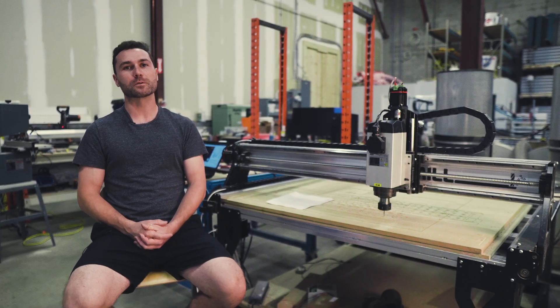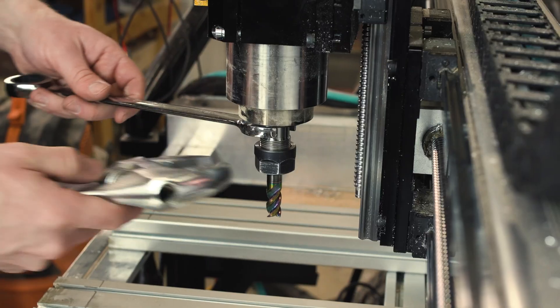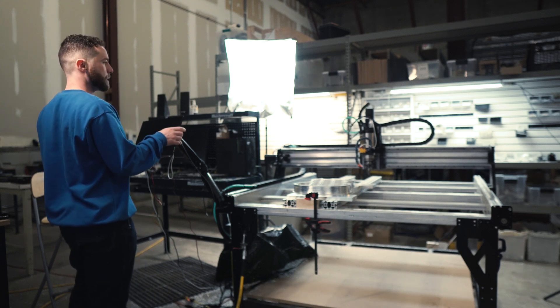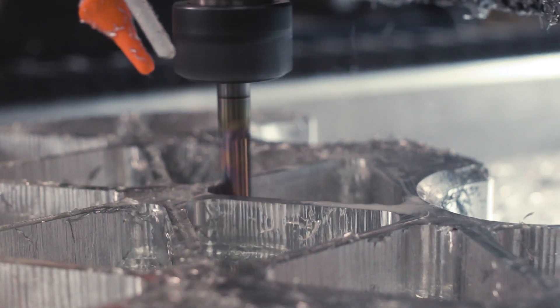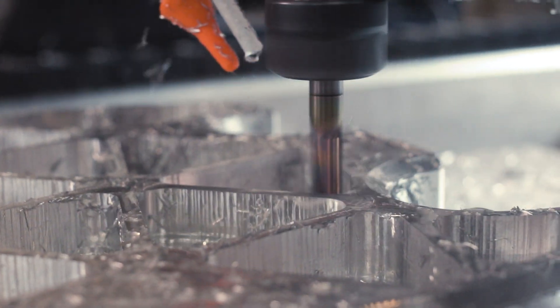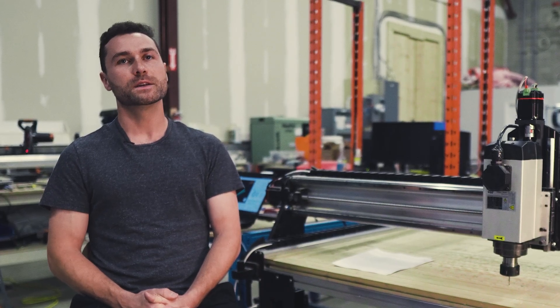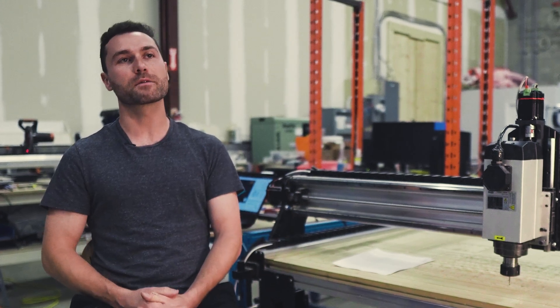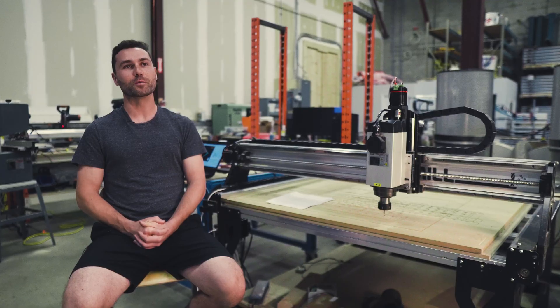For this project we used a 2.2 kilowatt spindle. We found that the machine itself was actually not the limit — the spindle was. When we started taking faster and deeper cuts, the spindle was our bottleneck. We were bogging it down and had to reduce speeds so it wouldn't fault out. It'll be interesting to see what a new 3.5 kilowatt spindle could do, because that'll be a whole new ball game.